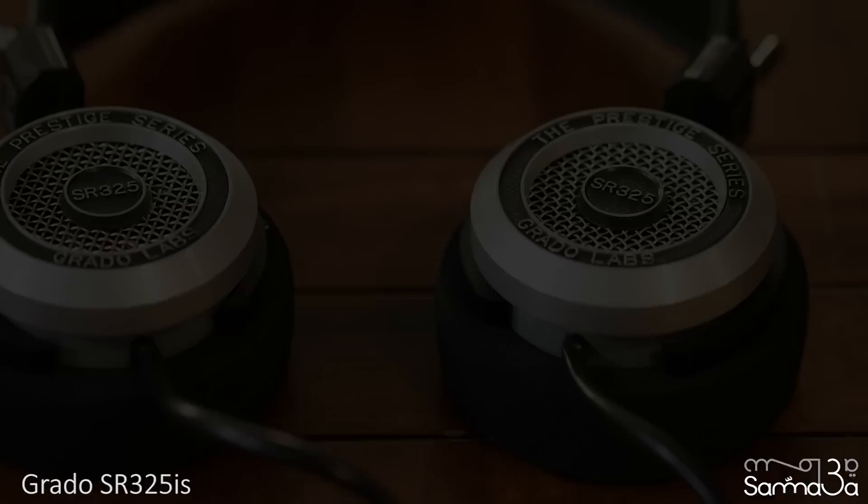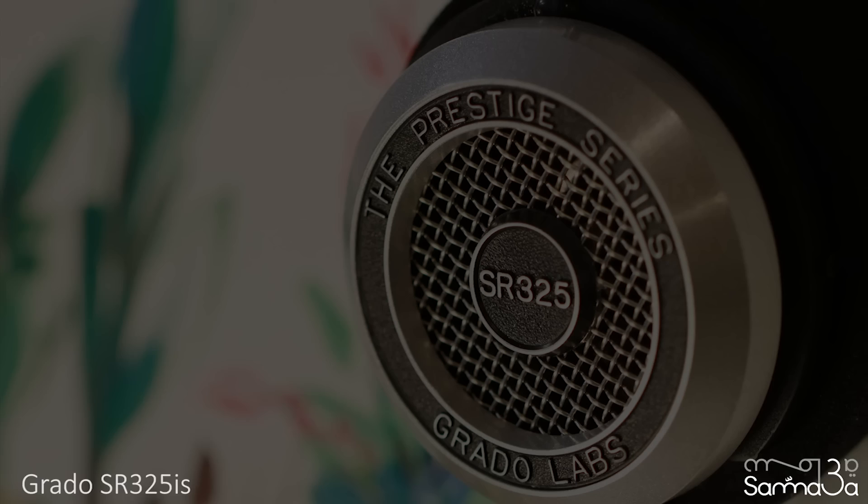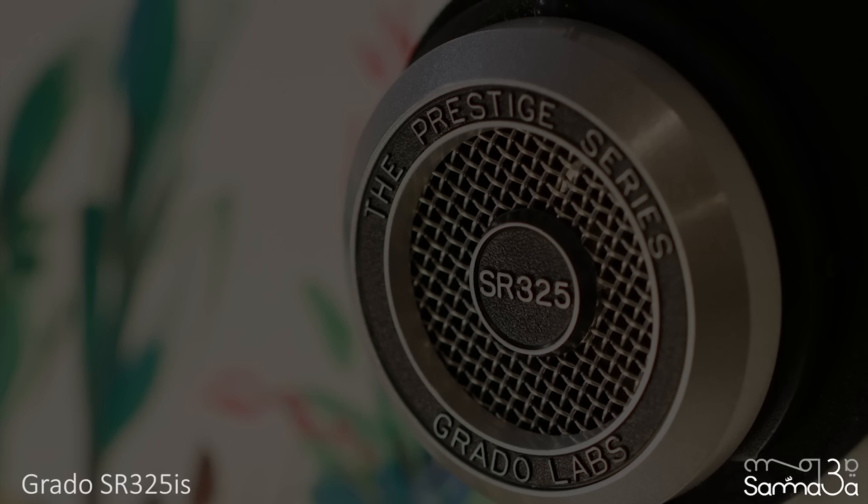The issue with open-back headphones is the sound leakage, which limits the options of where they can be used — it's always way better to use them at home. In a nutshell, I highly recommend the SR325 for anyone looking for high-quality home use headphones. I don't think it's easy to find other alternatives at this price range.